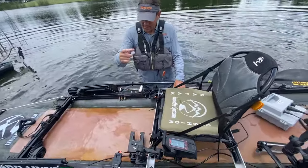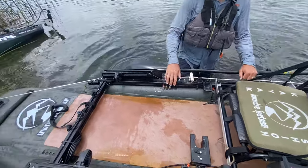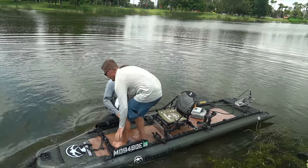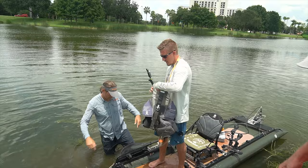Justin, hop on this thing and try out that amazing primary stability — I want you to stand in it, rip around in it, and have some fun. Let me give you a life jacket, because it has the kill switch on it.